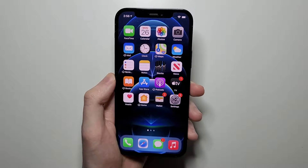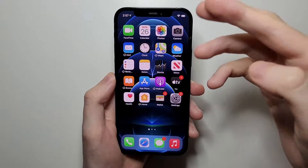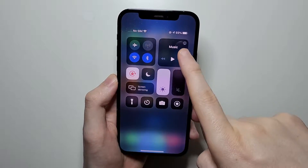Hey guys, so I'm going to show you the best way to view your battery percent for your iPhone 12. Now, if you want to just quickly view it, you can just go like this, and it's right here.